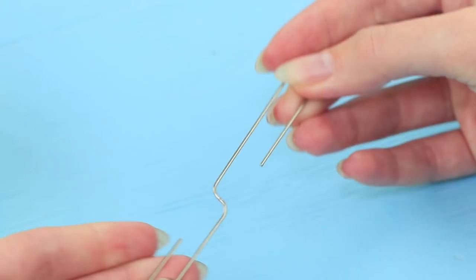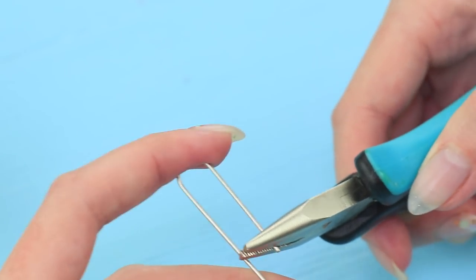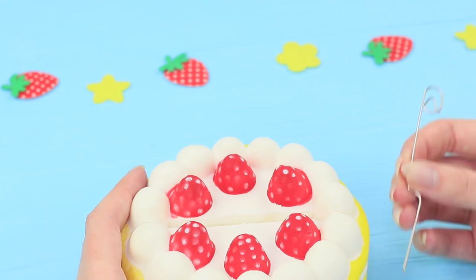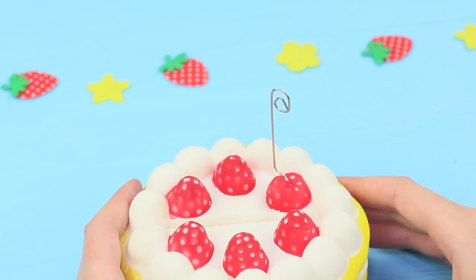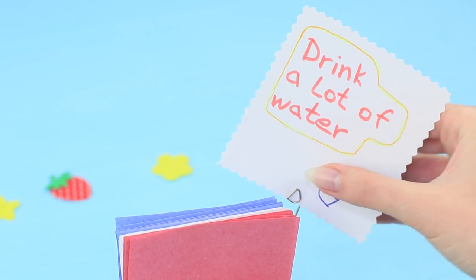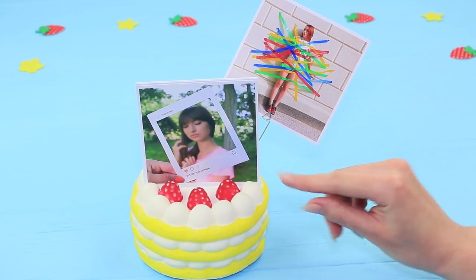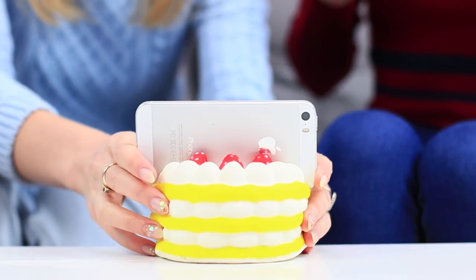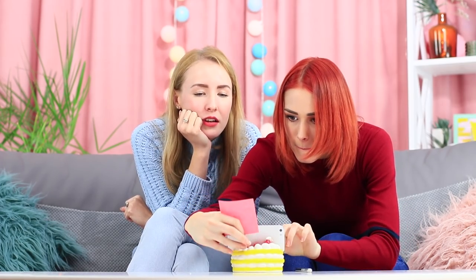Bend one end of a paper clip, cut off the excess, and stick the bent paper clip into the squishy. Use it as a paper, note, photo, or phone holder. This squishy makes a great phone holder and a note and photo organizer.